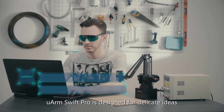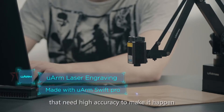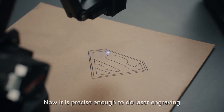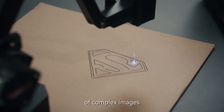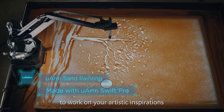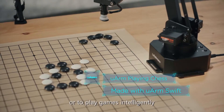U-Arm Swift Pro is designed for delicate ideas that need high accuracy to make them happen. Now it is precise enough to do laser engraving of complex images, to work on your artistic inspirations, or to play games intelligently.